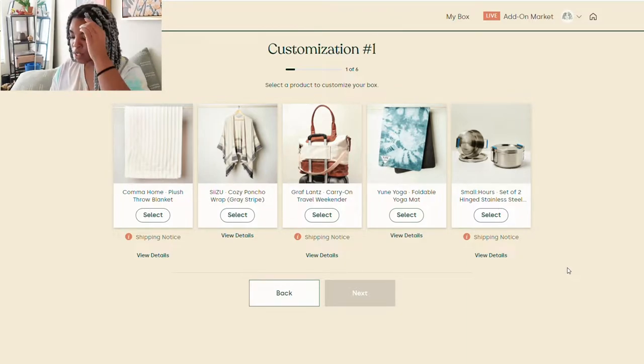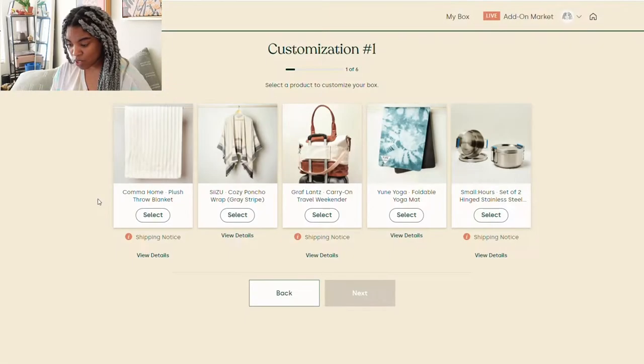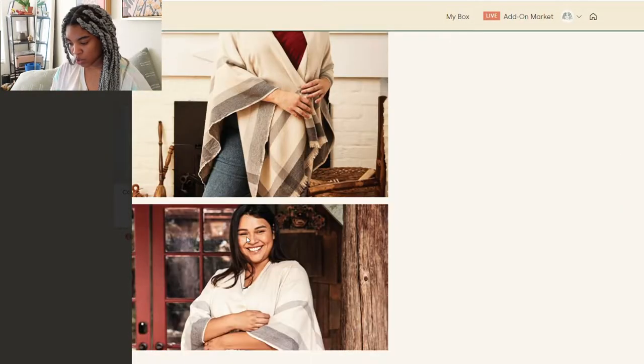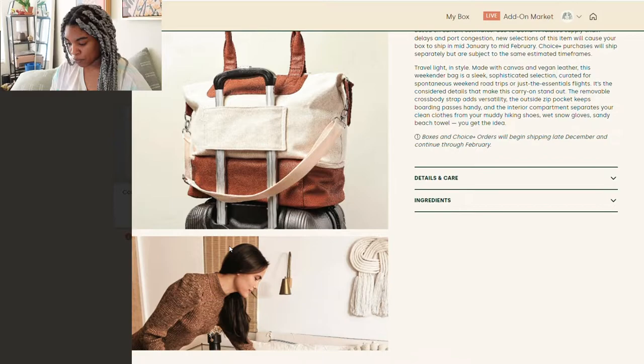The first set of options I can choose between are the Kama Home Plush Throw Blanket — I'm going to look at the view details just to see some further photos. It looks so soft and cozy, which I love. I'm definitely considering this for sure. There's also the Sisu Cozy Poncho Wrap in Gray Stripe. I personally don't need a poncho — they're not really my thing, so I'm not going to choose that one.